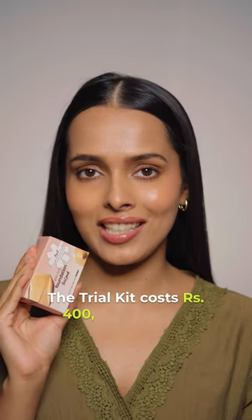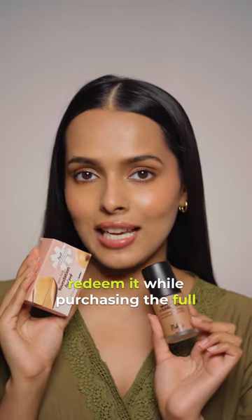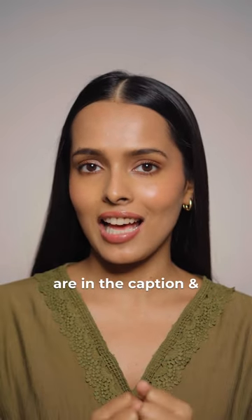The trial kit costs Rs. 400 and you can redeem it while purchasing the full size bottle. Details are in the caption.